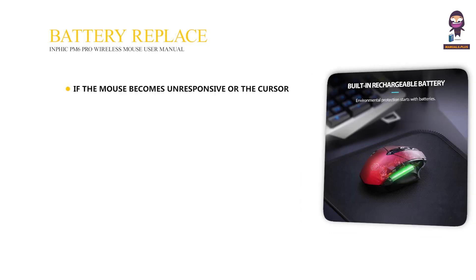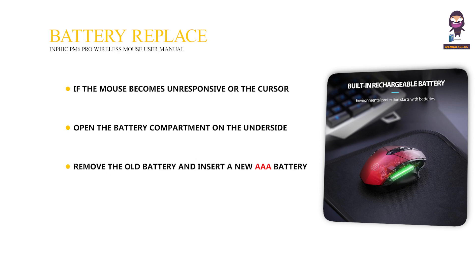Battery replacement: if the mouse becomes unresponsive or the cursor movement is erratic, replace the battery. Open the battery compartment on the underside of the mouse, remove the old battery, and insert a new AAA battery ensuring the correct polarity. Then close the battery compartment securely.